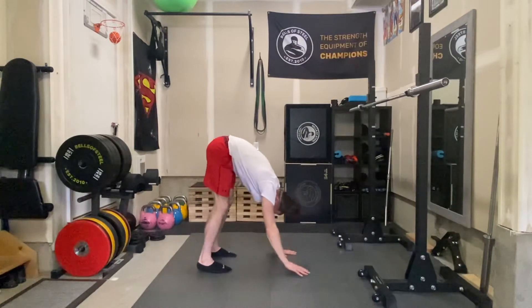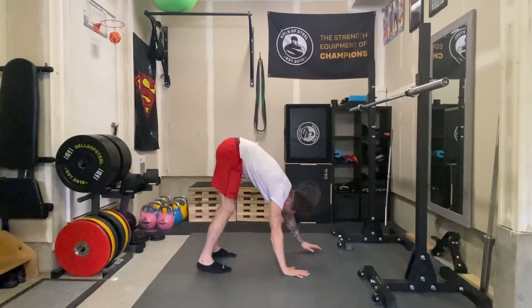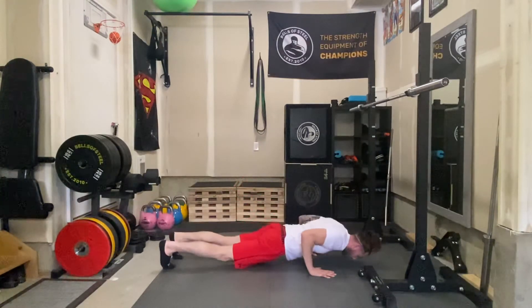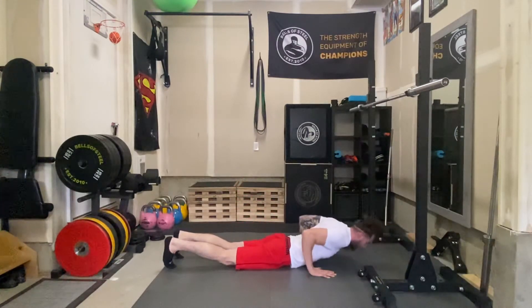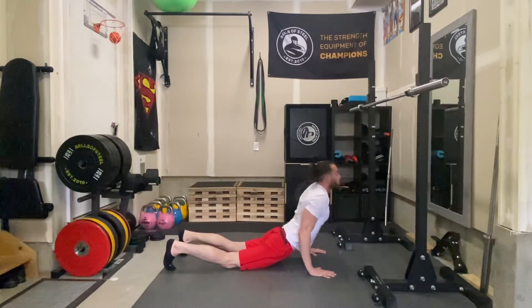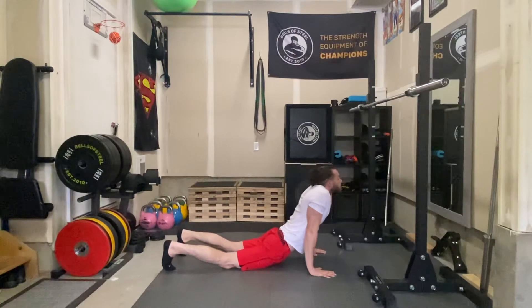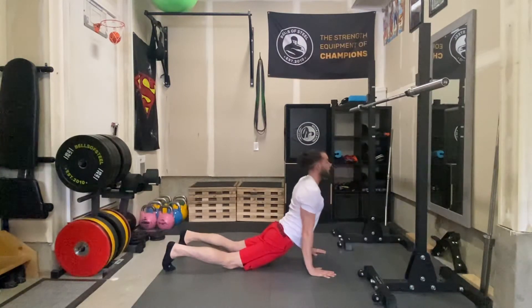From there we're going to go into a low push-up. Whether you walk hands forward or walk your feet back, bring it down to a low push-up, take a breath, then put the hips down into a Cobra. Make sure our shoulders aren't shrugged up but they're down. Big breath.